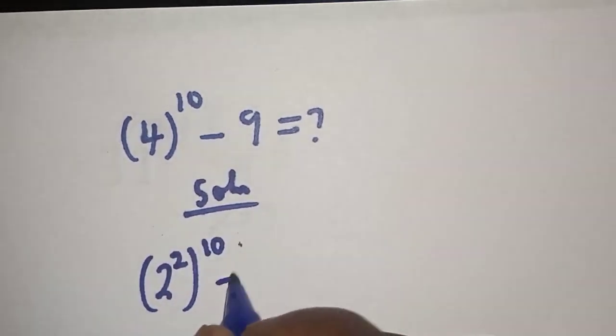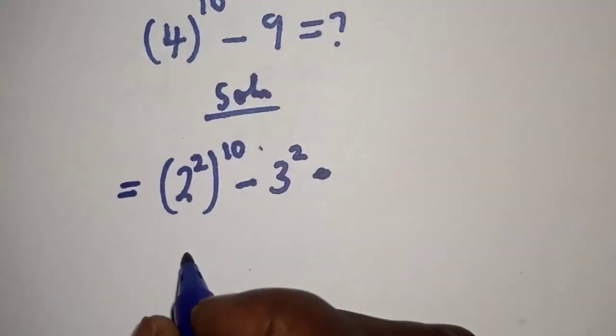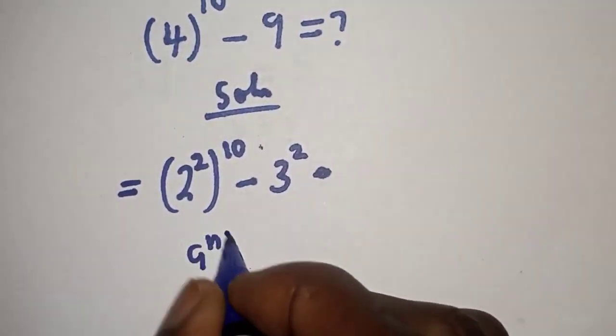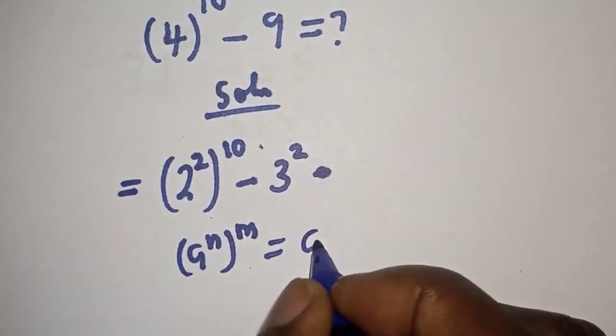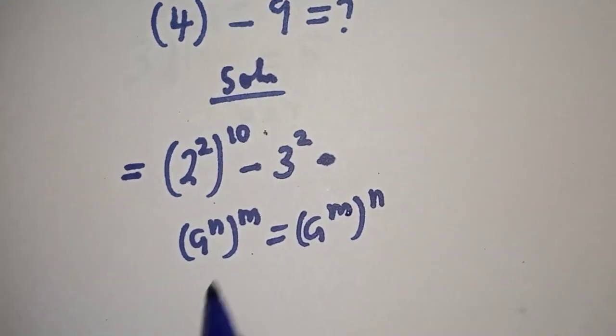...10. And 9 can be written as 3 squared. Take note of this: if you have a raised to power n, to the power of m, it is equal to a raised to power m times n.